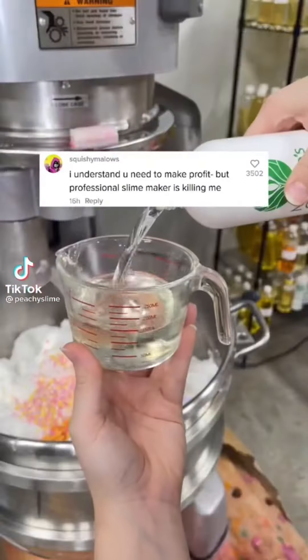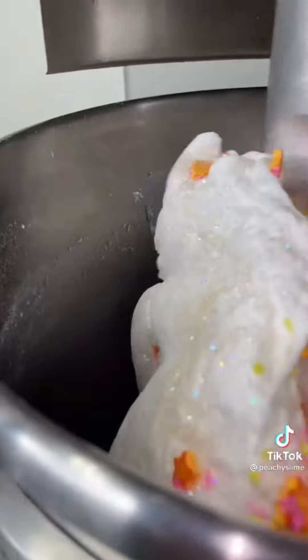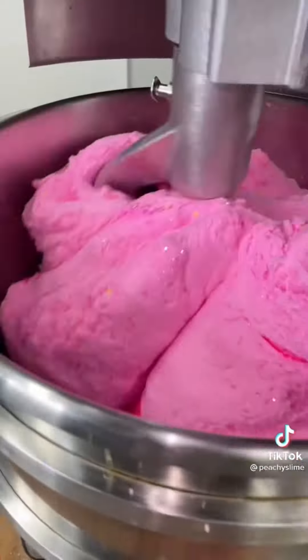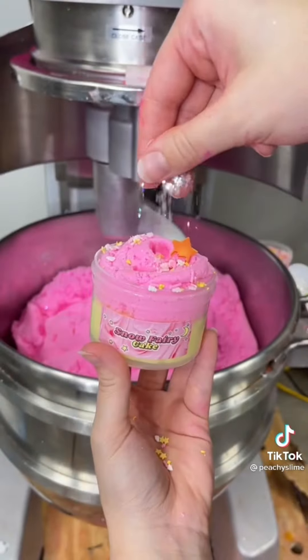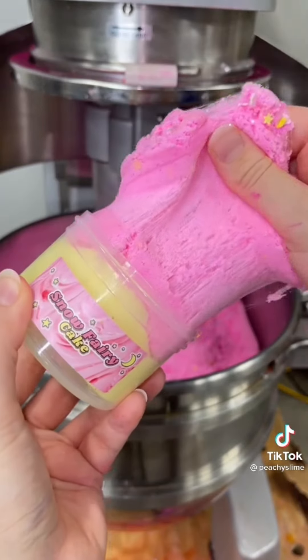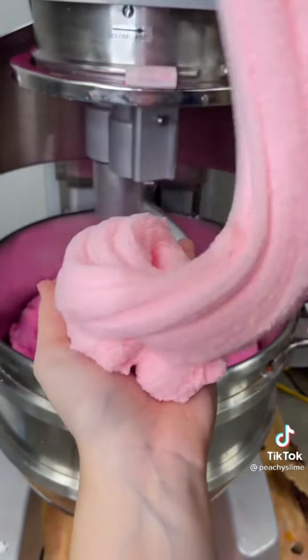A lot of people seem to get upset at the fact that I call ourselves professional slime makers, and I hear you — it sounds kind of funny. But considering the business sells one product that we sell thousands of each week and we've spent years perfecting the recipes for, I'm not really sure what else to call it. Beyond just the ingredients in a slime, we've also picked up so many tips and tricks on how to make it the best slime possible. Anyways, what do you guys think we should be called?